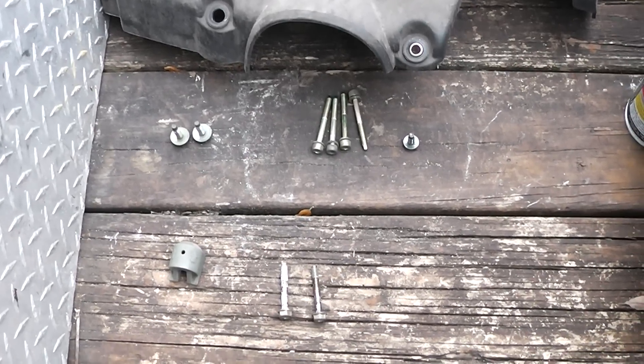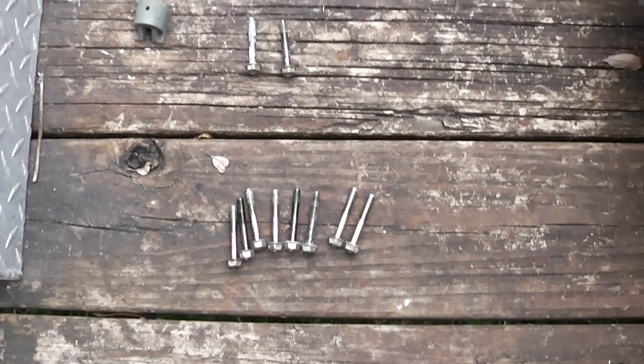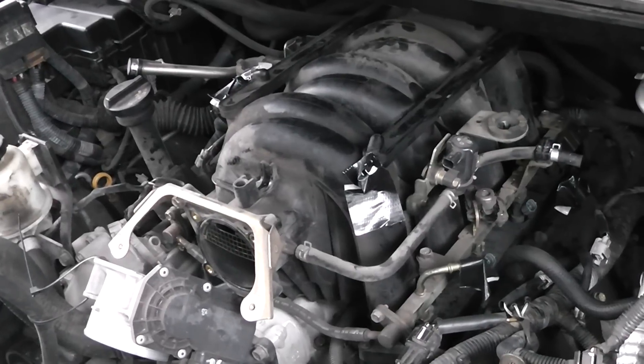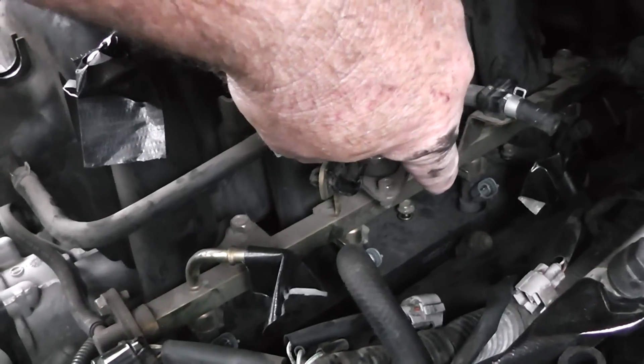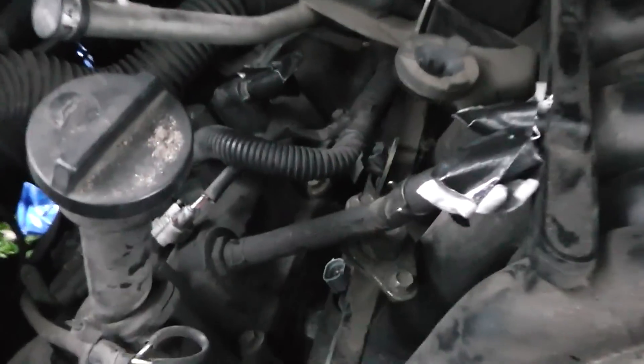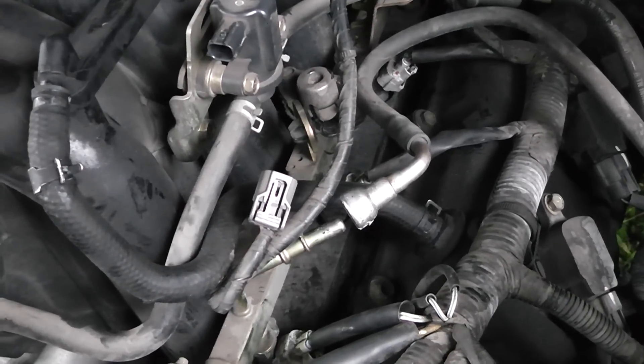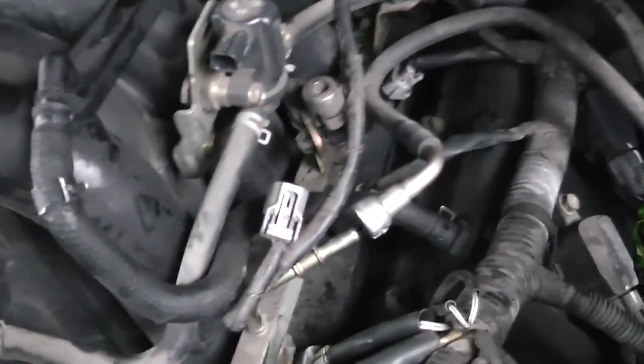Whenever I pull something apart, I kind of lay it out in the order that I took it off — that way I just put the stuff back in reverse instead of throwing it all in one pile and trying to figure it out. This manifold just popped right into place. What I did — instead of trying to work the bolts in by hand and drop them in that valley — I put three bolts on one side and three on the other side, then slid the manifold in and it lined right up, and I tightened everything up by hand. If I were to do this job again, I would remove all the hoses and stuff first, then worry about the injector connections, because it's a lot easier to get your hands in there once all that other stuff is out of the way.